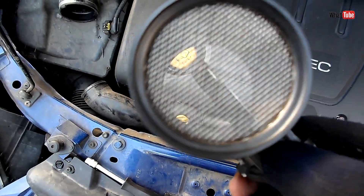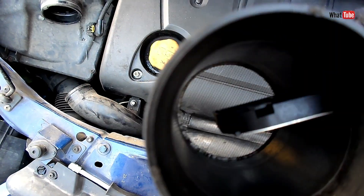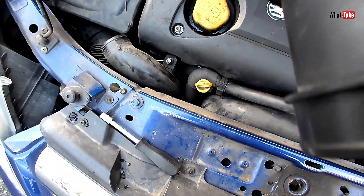Hello, today I'll show you how to clean a MAF sensor, or Mass Air Flow sensor, so stay tuned.